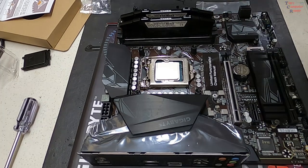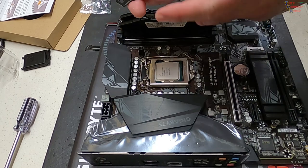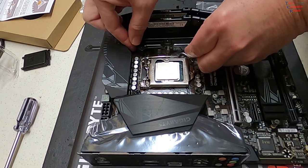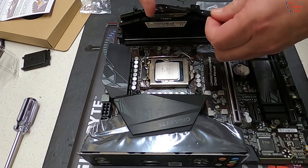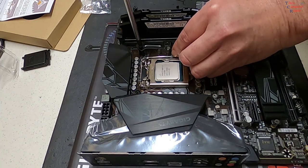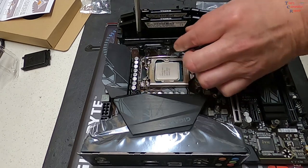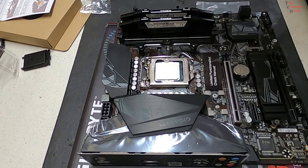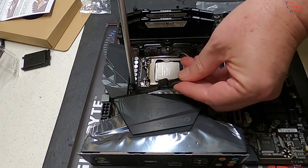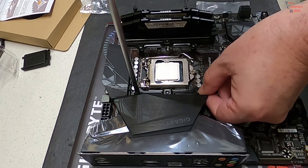Now we go on to the brackets. For the 1200 socket with the brackets included on the Dark Rock, be sure this is facing the correct way — hooked ends facing towards the processor. You want to use the inside slots, and use these Phillips head type screws to hold them in place. The provided screwdriver is magnetized — nice little bonus. Same thing on the other side: inside slots of the bracket. Just give them a nice snug — that's all you need.